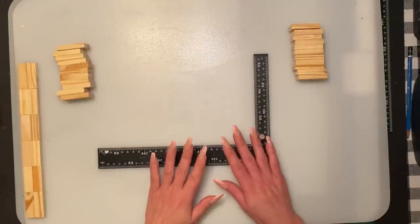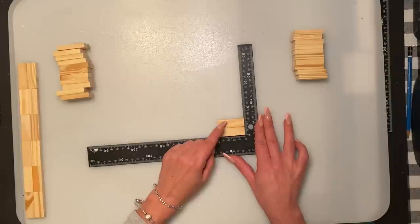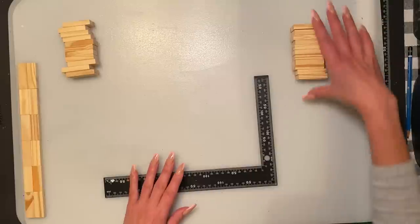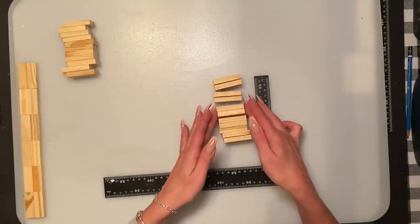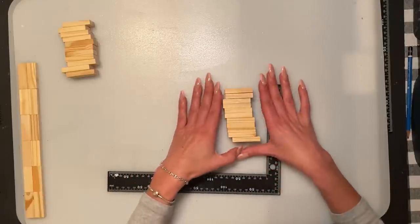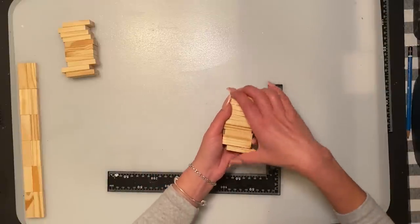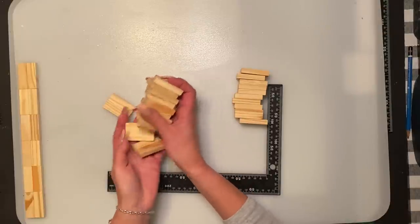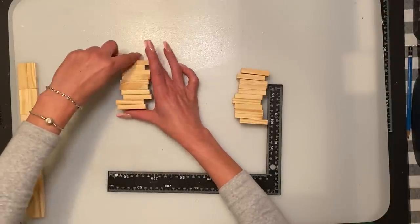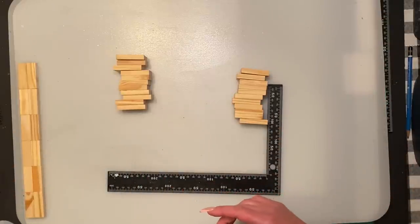Now let's start Tree Number Two. We're going to use our L-shaped ruler like always. You're going to glue two flat-ways blocks, and there are 22 blocks — so that's eleven on each side, times two. You need eleven singles on one side and eleven doubles on the other side, so these are 44 blocks. With this tree you'll need just over one box of Jenga — it will be 56 blocks, and I think a box has 72.